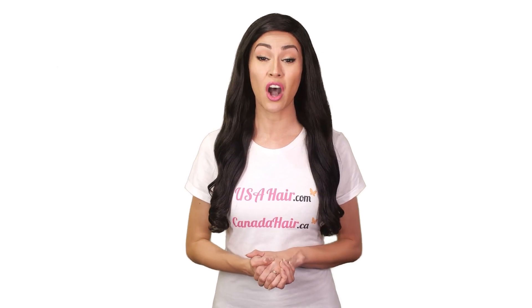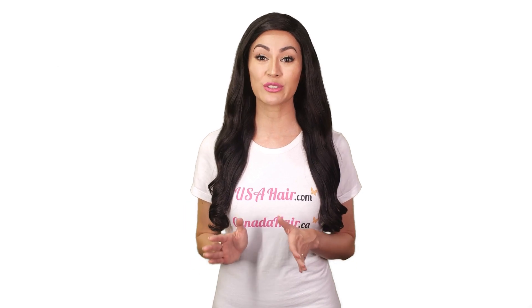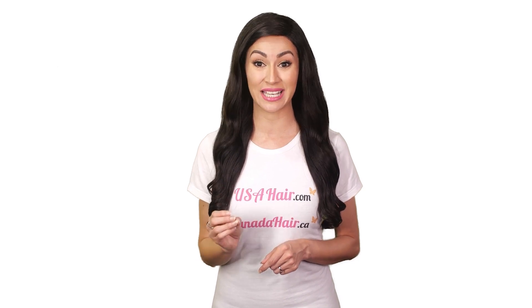Use only cold or lukewarm water to wash your ponytail hair extensions. Hot water can destroy your ponytail extensions color, texture, and appearance and make them look dull. Always use gentle and hydrating products. Choose alcohol-free and sulfate-free shampoos and conditioners.